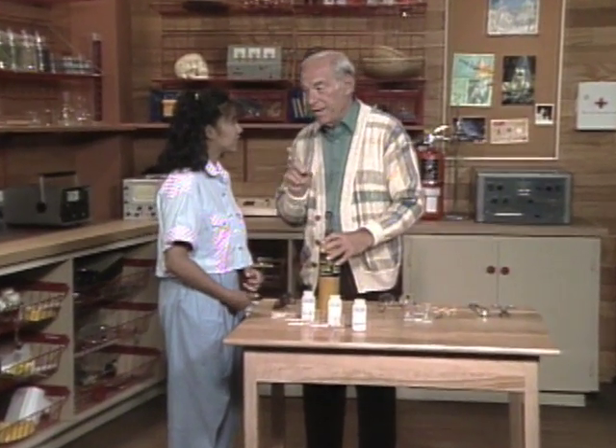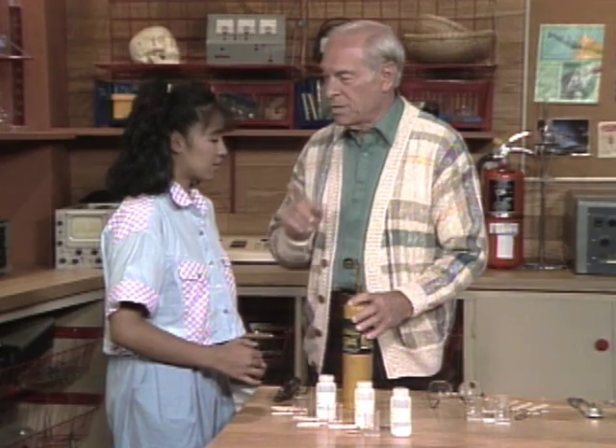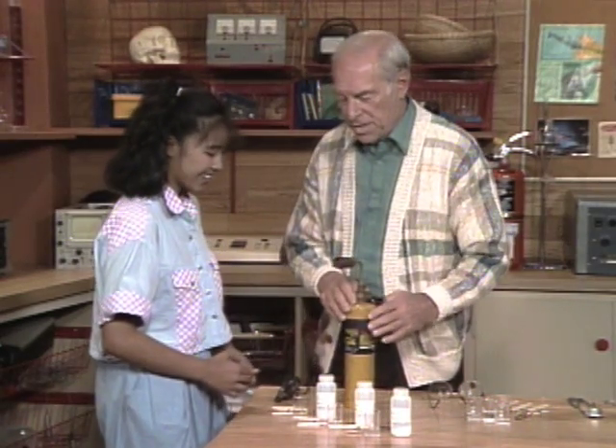I assume you've had some chemistry in school, but no analytical chemistry. Well, that's where a chemist analyzes something in order to find out what's in it, and that's what you're going to do today.